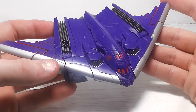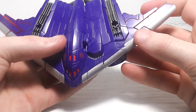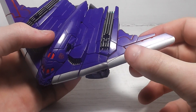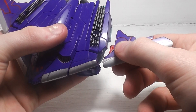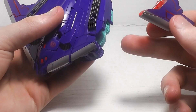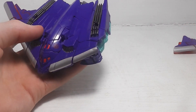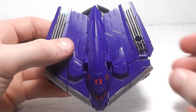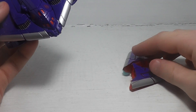That's about it for the vehicle mode. To transform him, you want to take these wings here and untab them from the bottom using these holes from the purple tabs, and set them off to the side. He's kind of a parts-former — you have to take off the wings.